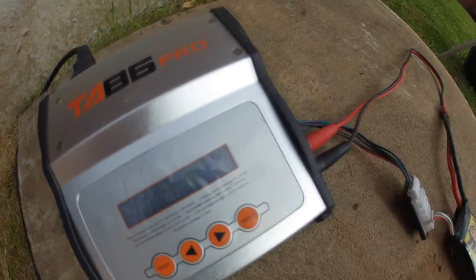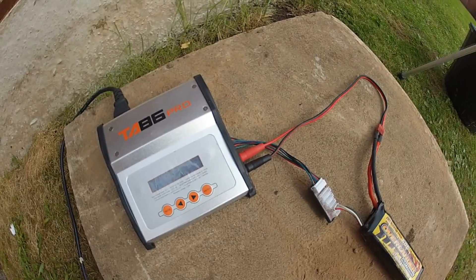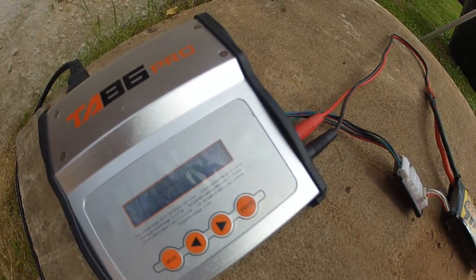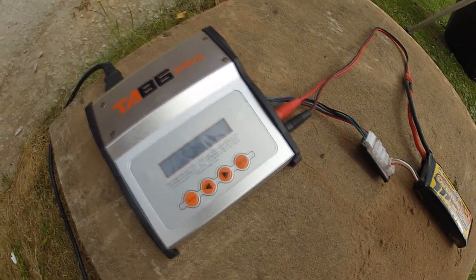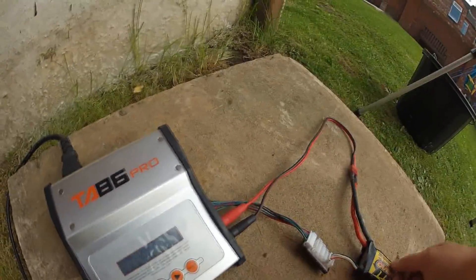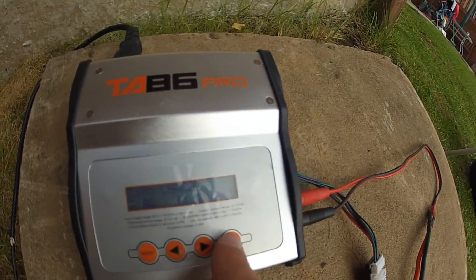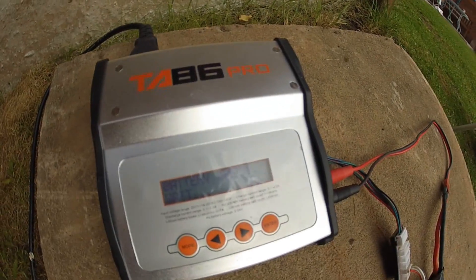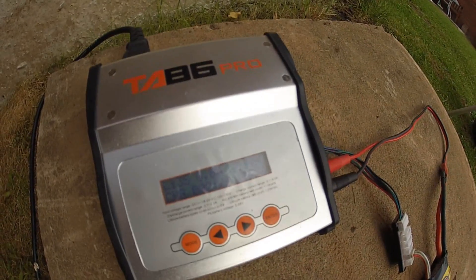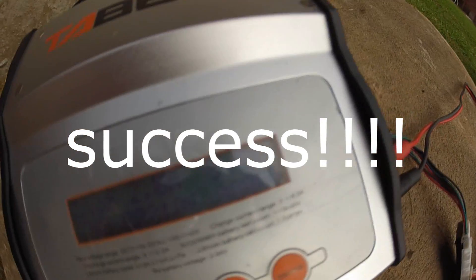We're at 9.06 volts, almost 9.1 volts now. I want to stop it here — battery feels okay. Swapping back to LiPo mode to see if it will work. Confirm — now charging at 2 amps on normal LiPo mode, 9.7 volts.